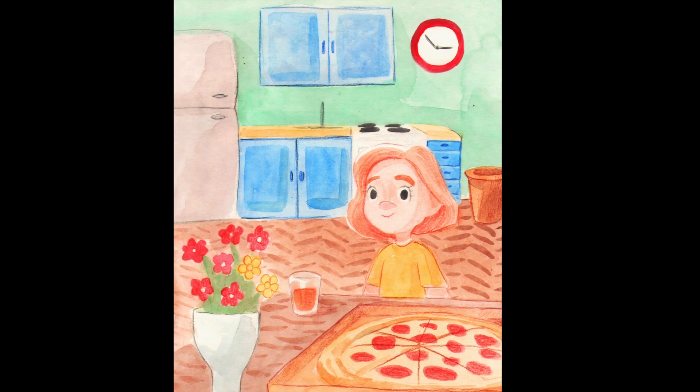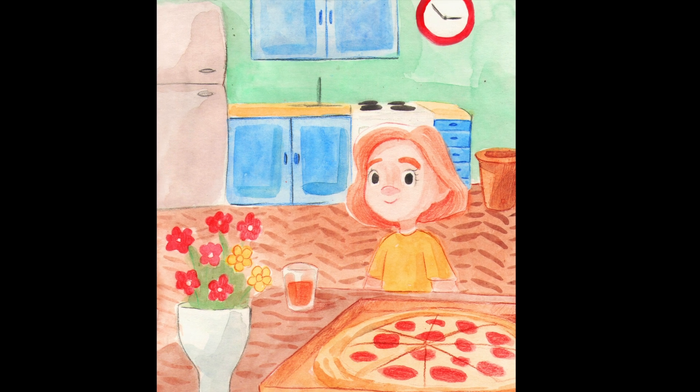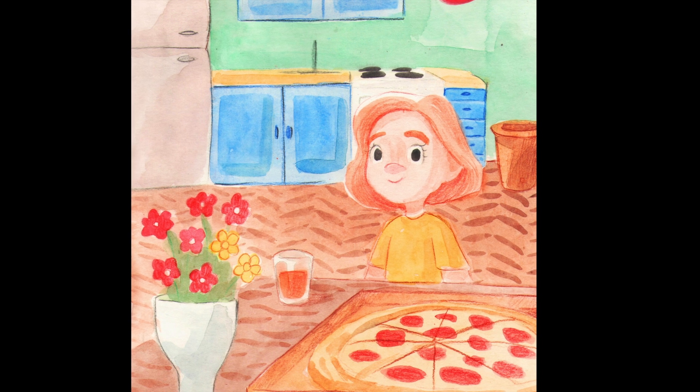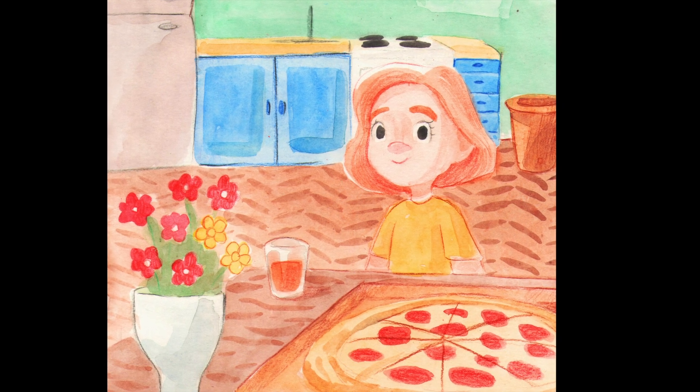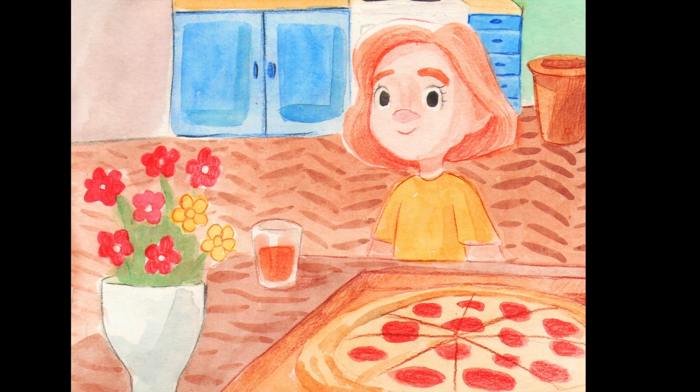Emma was a little girl who really loved to count and as you already know can count a really big amount. Now Emma was learning about something new. She was learning about fractions so she could split quantities too.